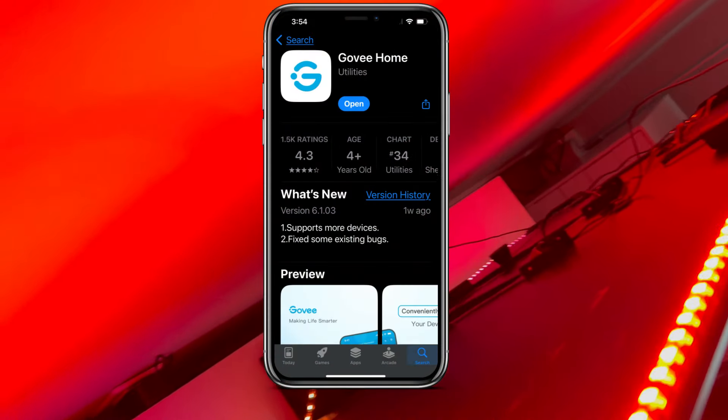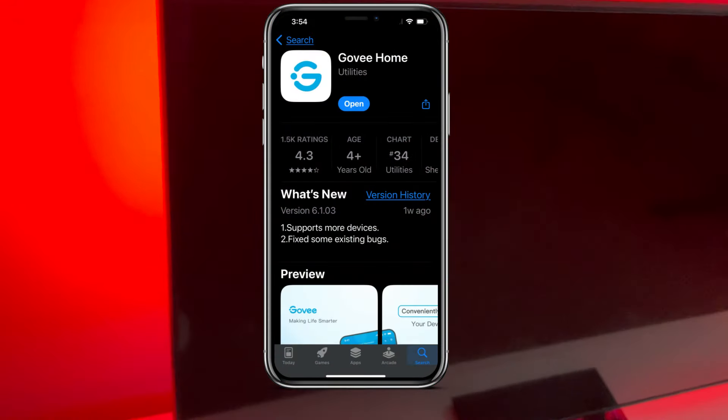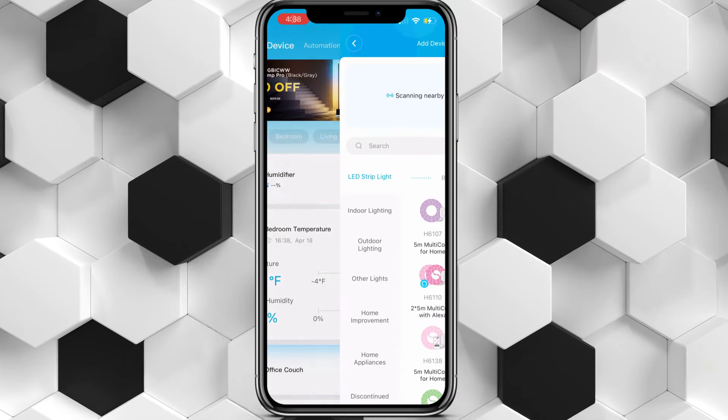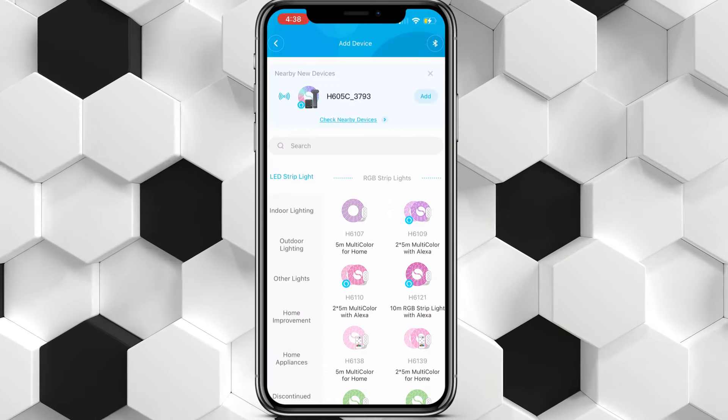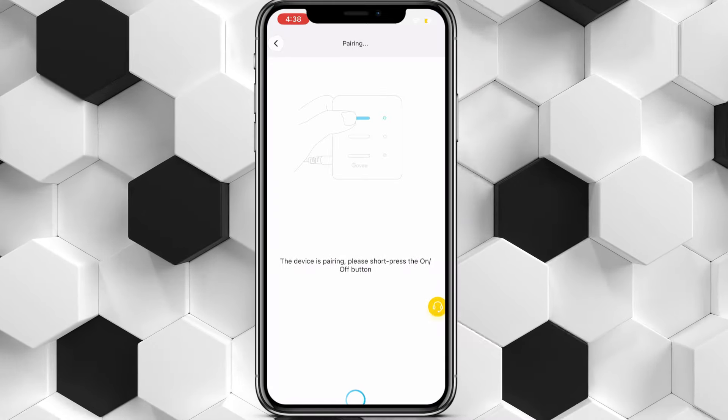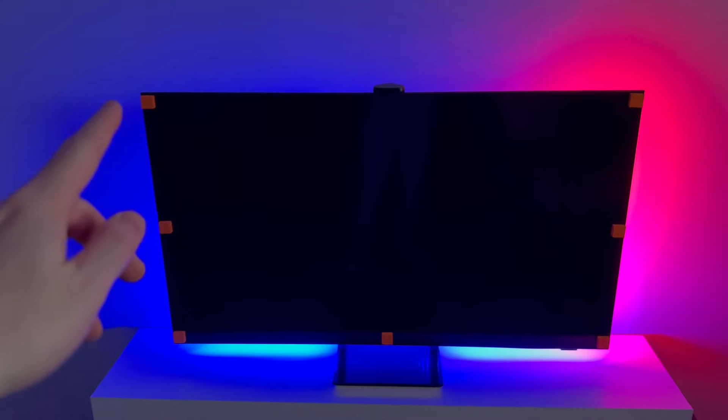Now what you'd want to do from here is go ahead and get the Govi app — this is going to be where you set it all up. Once you're in the app you just press the plus in the top right and it should automatically detect this device if you're on the same Wi-Fi. You'll just click on it and go through the whole setup.